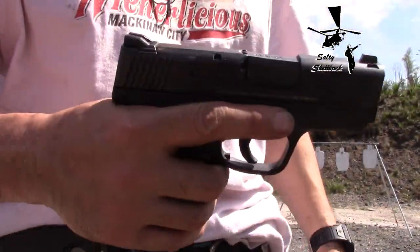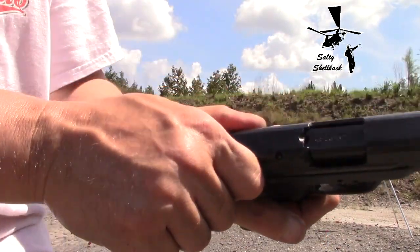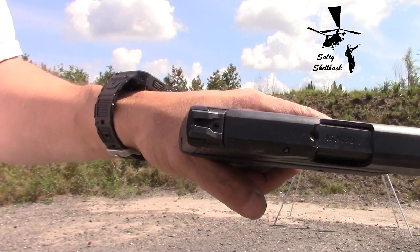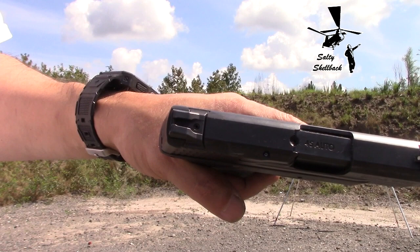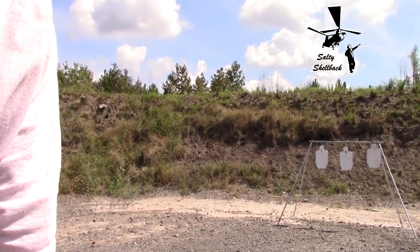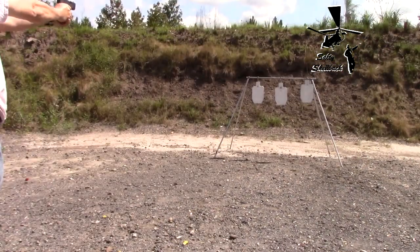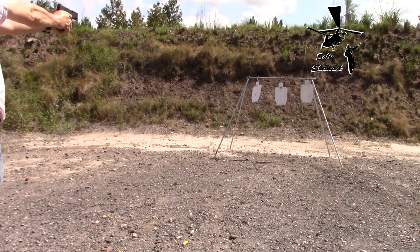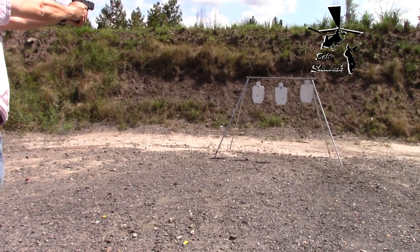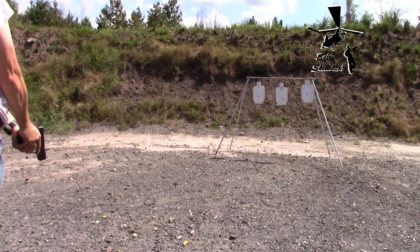I got my M&P Shield here with the powder coated bullets in there. I'm just gonna see where I'm hitting based on my point of aim. That's seven yards right here. It's hitting center of mass — a little bit low, but center of mass. Not bad at all.